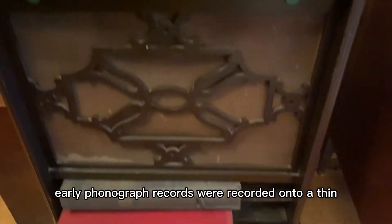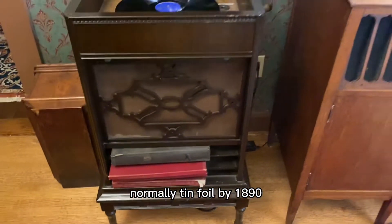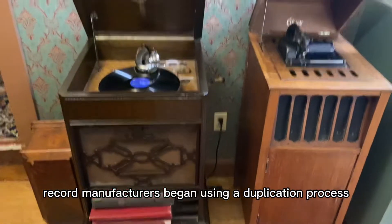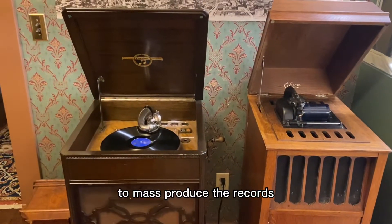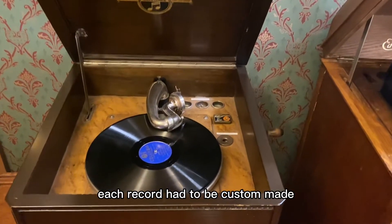Early phonograph records were recorded onto a thin sheet of metal, normally tin foil. By 1890, record manufacturers began using a duplication process to mass produce the records. Until this development, each record had to be custom made.